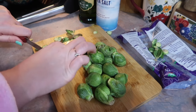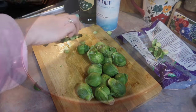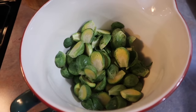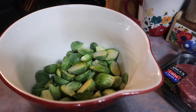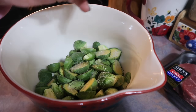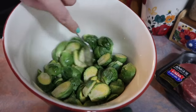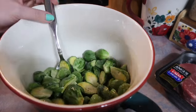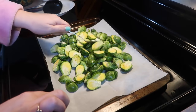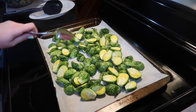Now I'm getting started on the Brussels sprouts. I've washed those and I'm just trimming off the bottoms and slicing them in half lengthwise. Then I toss those into a mixing bowl, drizzle with a little olive oil, and keep the seasonings super simple — just some kosher salt and freshly cracked black pepper — and stir everything together to get it well distributed before dumping them out onto a cookie sheet.